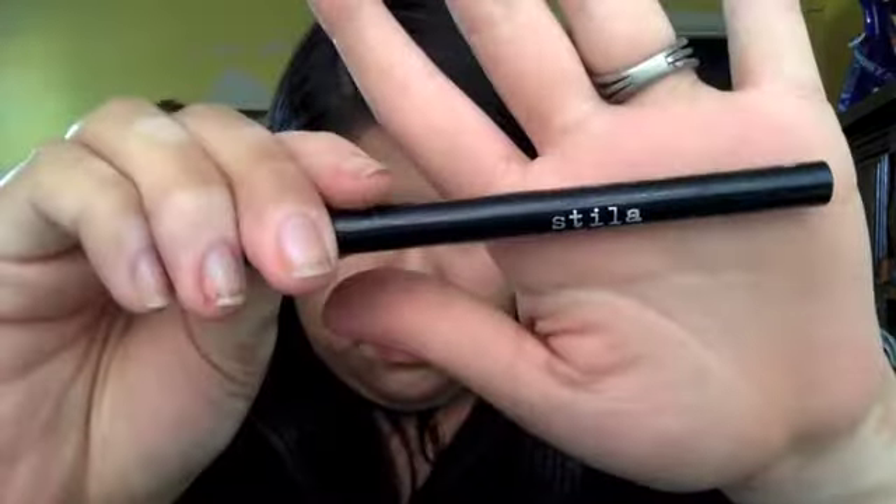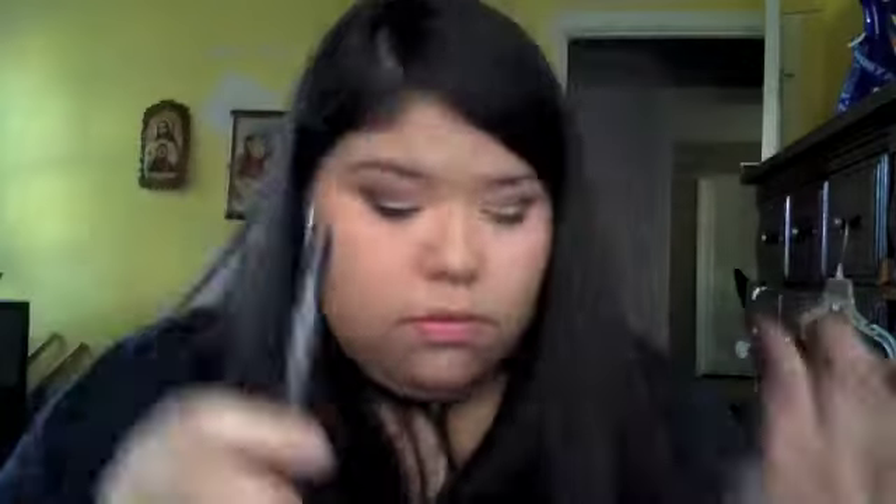Here I'm just making sure both sides are even, and I do think they're even. The next thing I'm going to do is take the eyeliner by Stila in Intense Black.